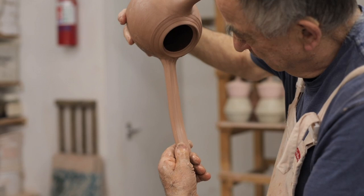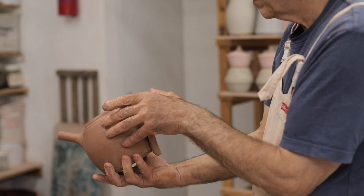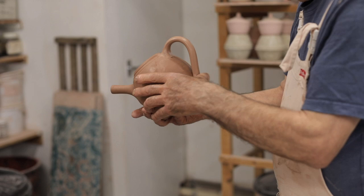Also, putting handles on — especially on jugs — the same torque applies from the bottom of the pot to the top, and you'll find a lot of jugs where the handles have gone sideways slightly. The way to avoid this is to throw with soft hands. Throw gently and try not to put too much torque into the clay. If you throw quickly on very dry clay you are going to put torque into it.